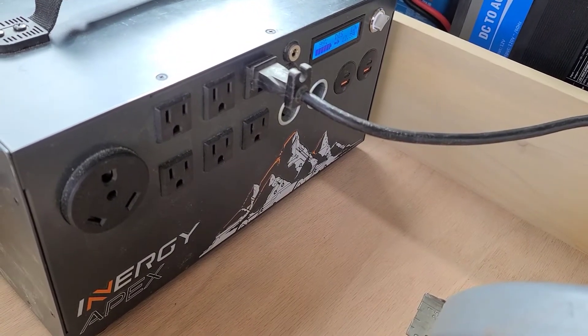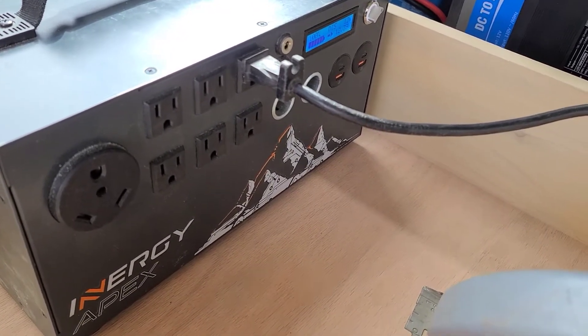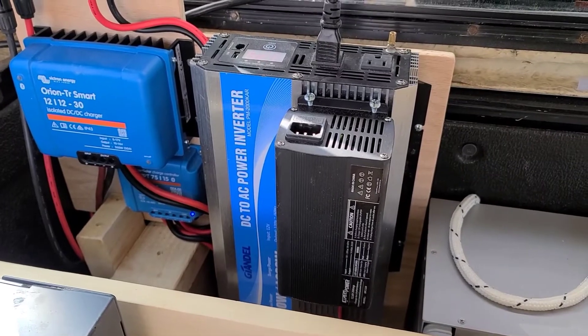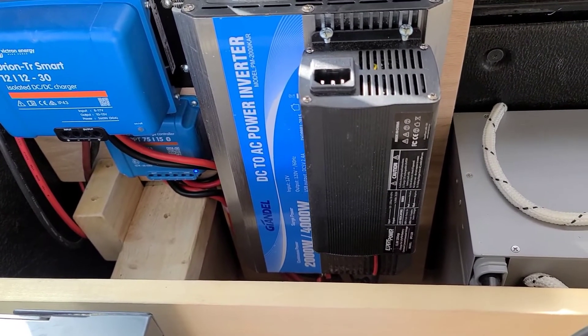The NRG Apex is a more expensive unit but a less powerful unit, and it runs the circular saw fine. The Gindell inverter is a $169, 2000 watt inverter, but it's not able to run the circular saw.